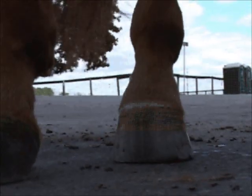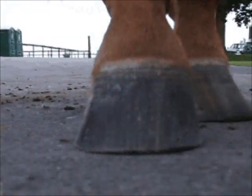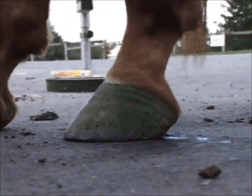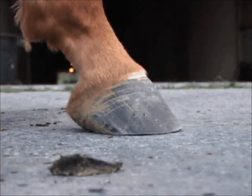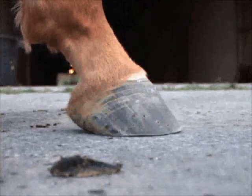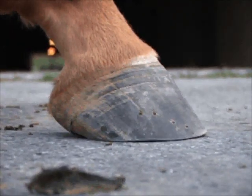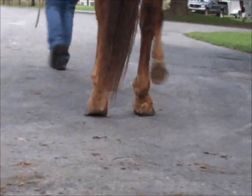Now we'll take a look at the before trim on this hind, and here is the opposite hind with the trim completed — here is the left hind and the right hind. So we're looking at the right hind now with the trim applied.